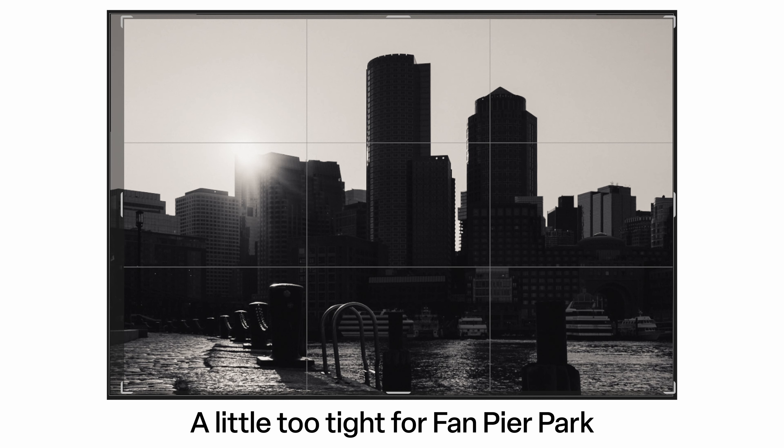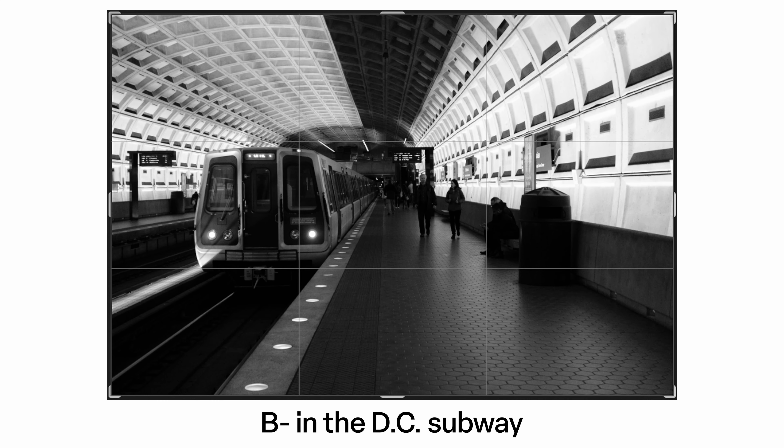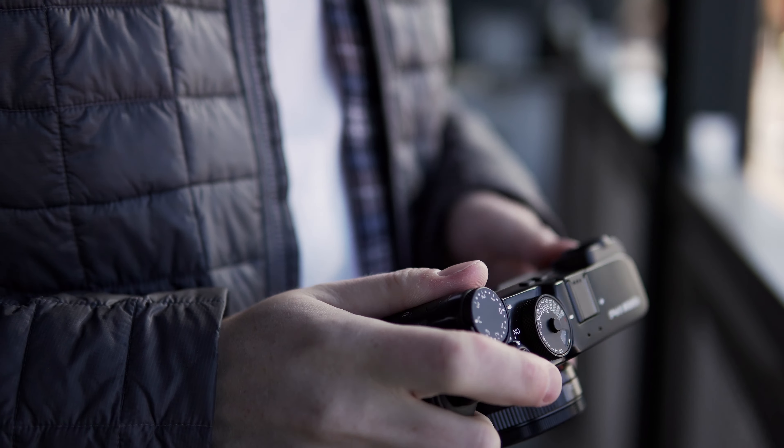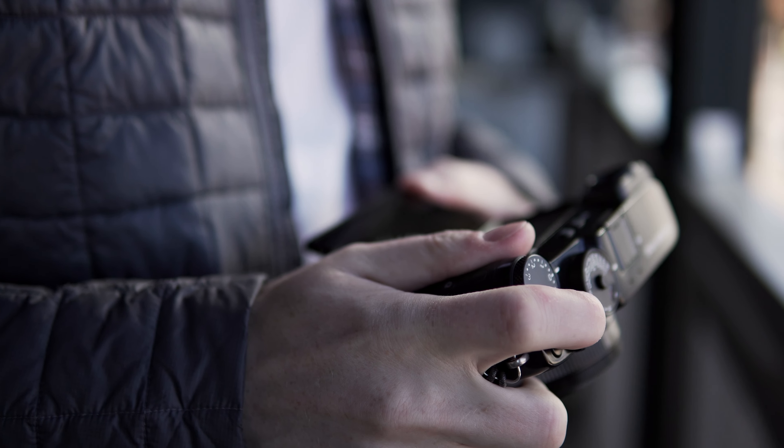Now let's talk about focal length. In the street photography community, people often talk about 35mm and 50mm. What 40mm does is bridge the gap between 35 and 50 really efficiently — it's not quite as wide as 35 and not quite as tight as 50, making it a really versatile focal length for a ton of scenarios. If you're on the fence between 35 and 50 and don't know which lens to buy, this could be a great middle ground. That said, as with any prime lens, there are times it's a little too wide and times a little too tight — though personally, I more often find it too tight than too wide.